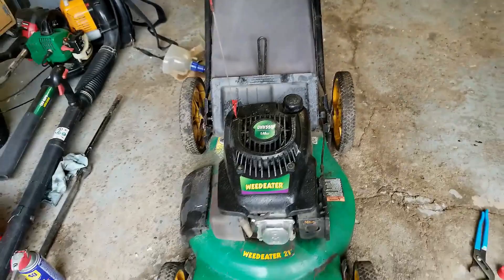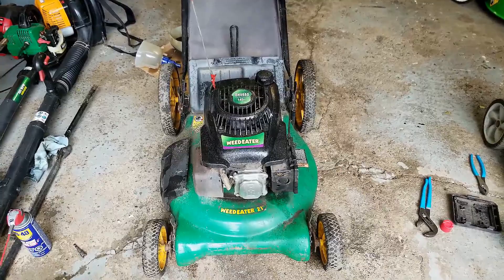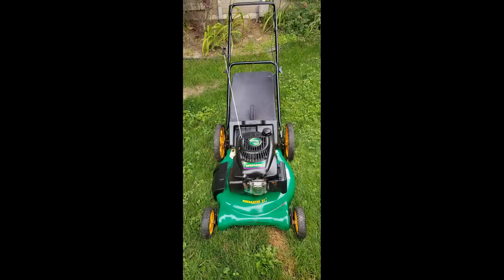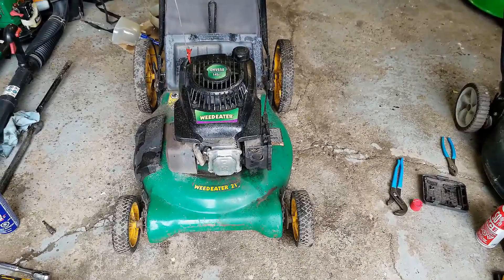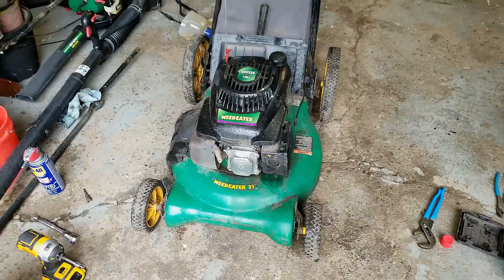This is going to be a good running lawn mower. Once I clean it up, believe it or not, with the bag and the high wheels it'll look really nice. I'll put a picture of the finished product up here. This particular mower is probably going to sell — it's July now, so not many people are looking for mowers, but I'll probably get $150 for it. Thanks again for watching, guys. If you like the content on this channel, please go ahead and subscribe and give me a little love with the like button.